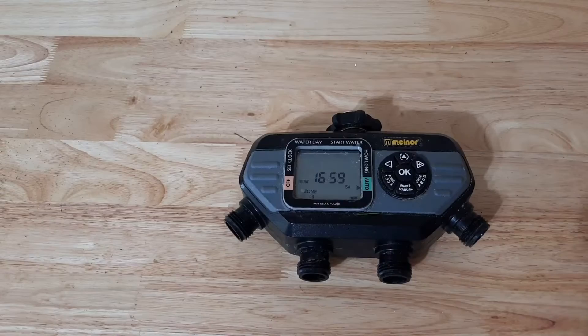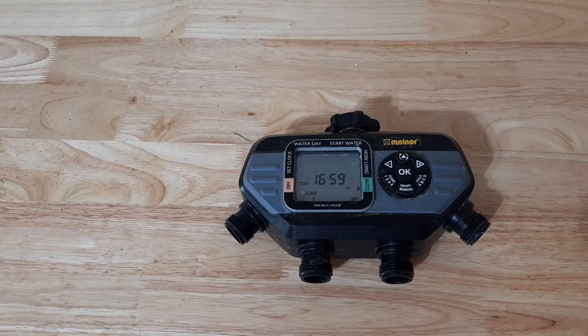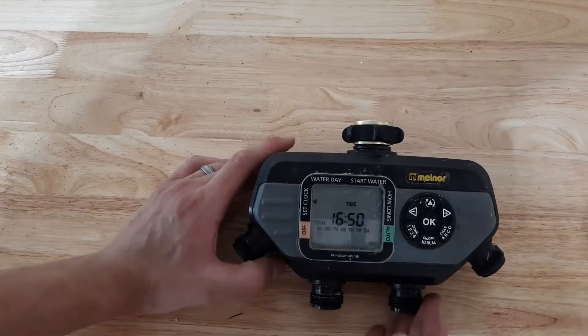I've been using this Melnor four-zone hose timer for a year now and there are some really great features about this particular timer, but there are also a few flaws. Let me go over that today and whether you should buy it or pass and move on to another product.